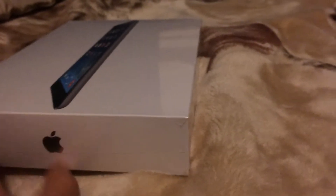Here we are with GabbyCandle123. I just want to say Merry Christmas, guys. I'm going to bring you an unboxing video of the iPad Air.